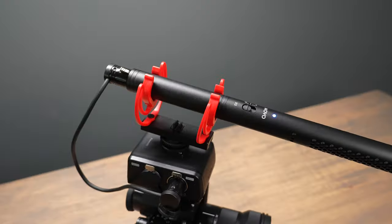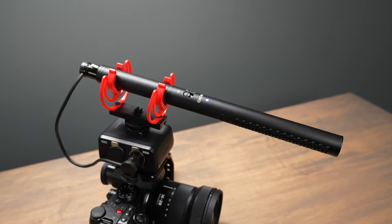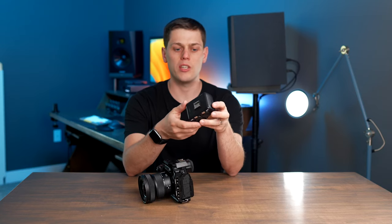Let's look at all the parts of the XLR interface. You get a cold shoe on the top which you can use to mount a shotgun microphone or something else. It's reinforced with metal, but the whole body is actually plastic, so be careful with how much weight you put on top of the XLR interface.